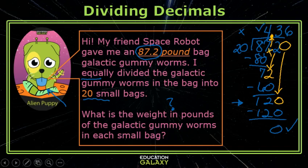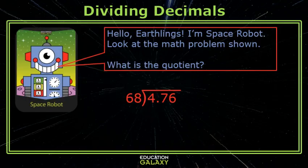Space Robot, it's your turn. Hello Earthlings, I'm Space Robot. Look at the math problem shown. What is the quotient? Remember, the quotient is the answer you get when you are dividing. Let's look at one part at a time.